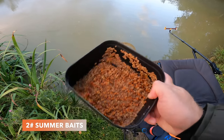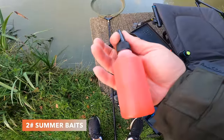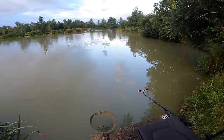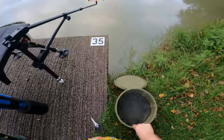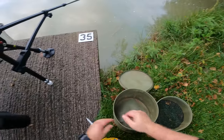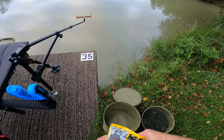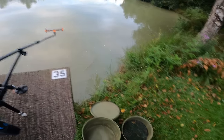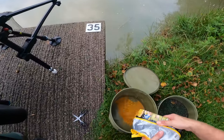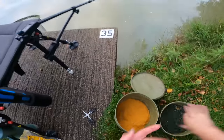Let's talk about what baits I'm going to be using today. I've got some two mil pellets here that I'm soaking in an attractant - that's the first thing I did when I got here. I put some water in, just covered them so they're going to absorb all that flavour. I use a 50-50 mix of those pellets with this groundbait. This is a nice sweet flavoured groundbait and we're just going to use half this pack for today's session. You can use all pellets in summer if you wanted - there's nothing wrong with that - but personally I always like to use a little bit of groundbait. I think it breaks off the feeder on the way to the bottom and helps draw the fish down through the layers of the water towards your feeder.